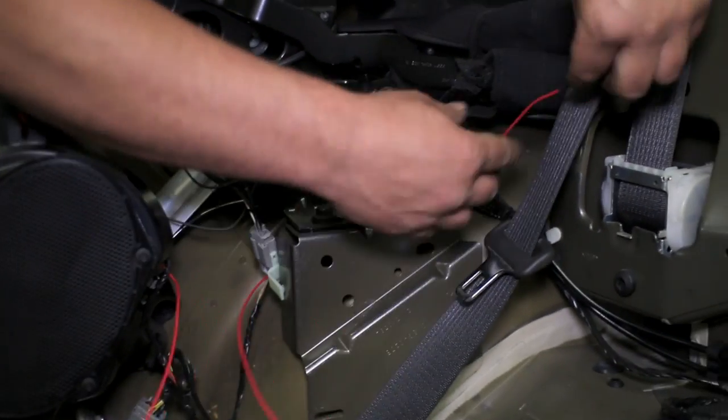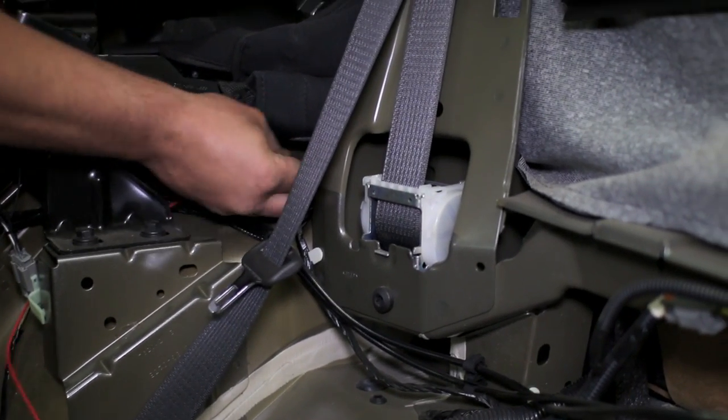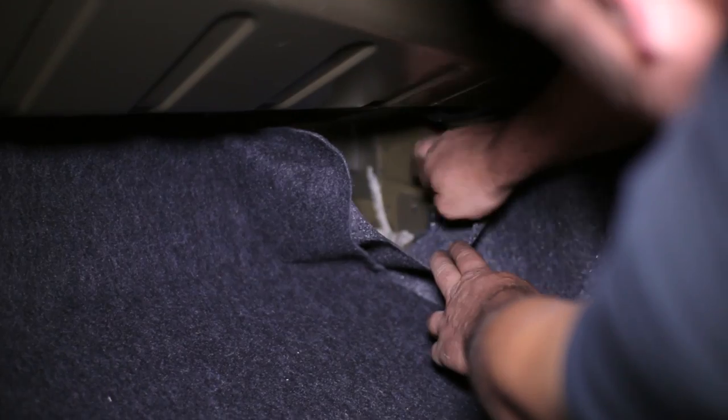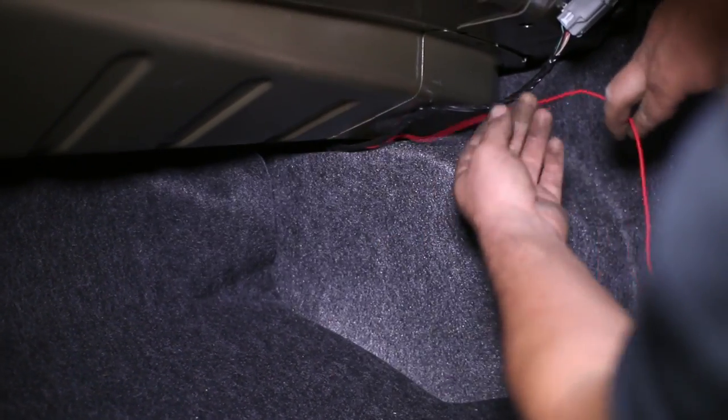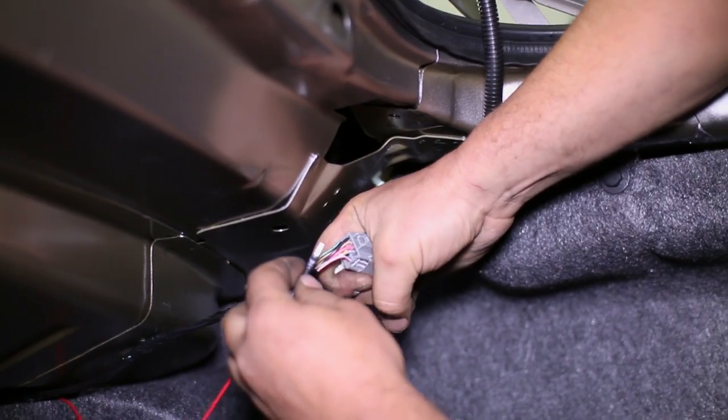Route the red power wire into the trunk in order to tap into the brake light. It will connect to the harness in the trunk the same way as the black wire. Refer to CDC's instructions for the correct wires to tap into for both wires.